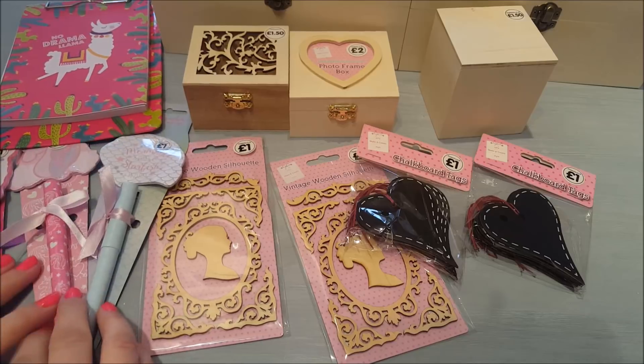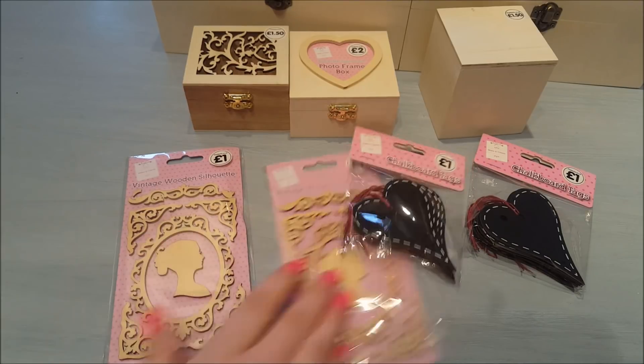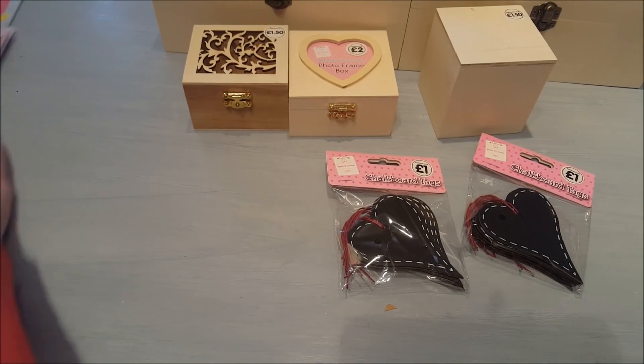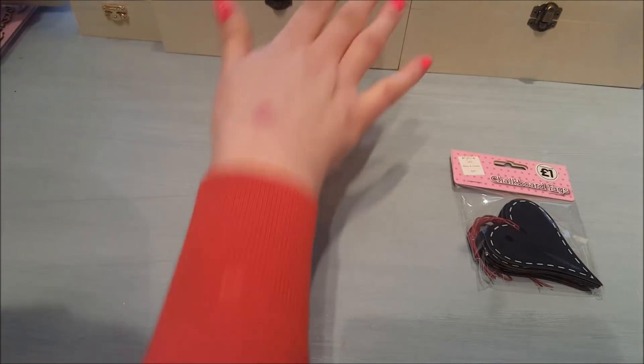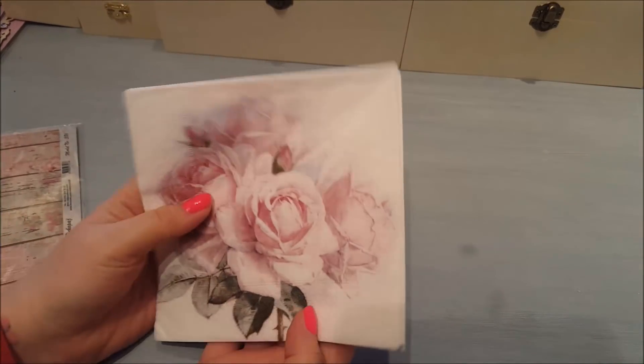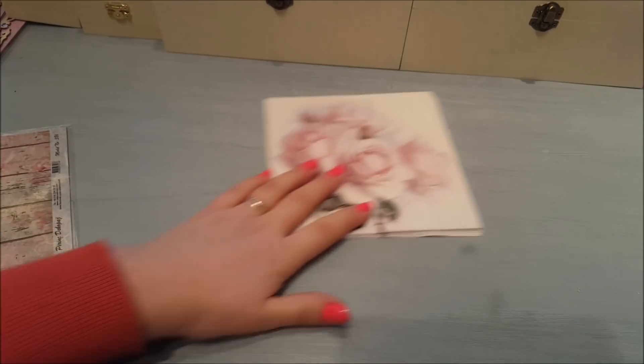I didn't go too mad — I just bought things I knew I'd be needing coming up shortly. Now on eBay I ordered a few bits a few days ago but they've only just arrived. They're going to be used for decoupage and some of these projects as well. I'll link the shop in the description below — these all came from the same seller. The first thing is some napkins; they came four in a pack, all the same design, and I really like it — very similar to previous ones but with a bigger picture.